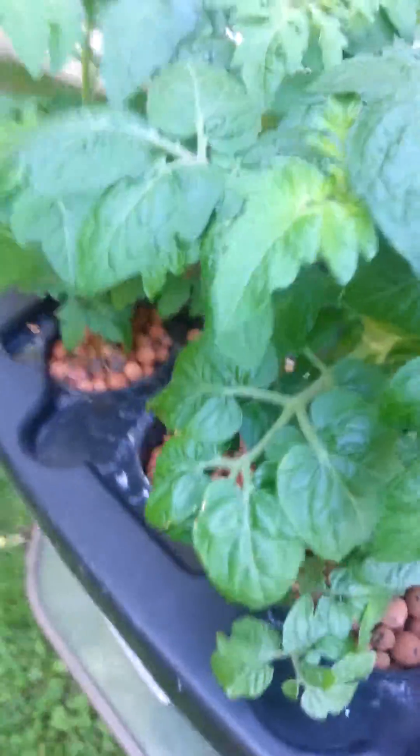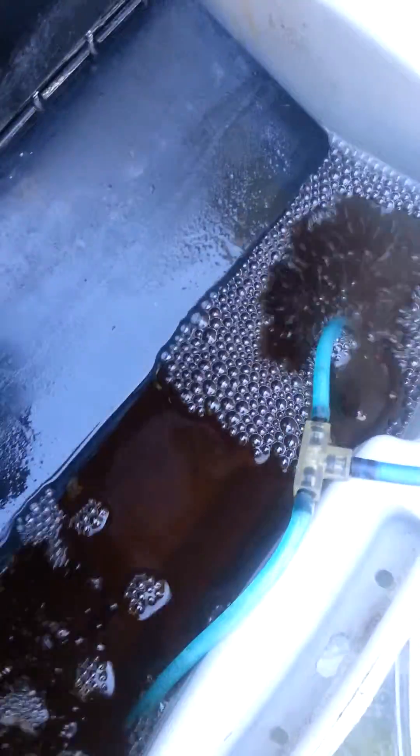Hey folks, just a little video on my tiny Tim tomatoes — they're doing really good growing in a deep water culture with an air stone. Foliage is looking really good, and there's an air stone inside putting oxygen into the nutrient solution.